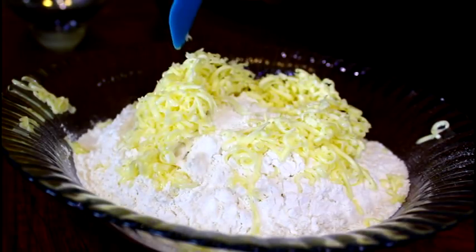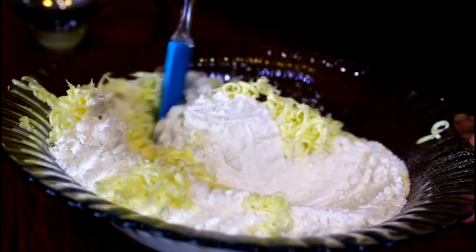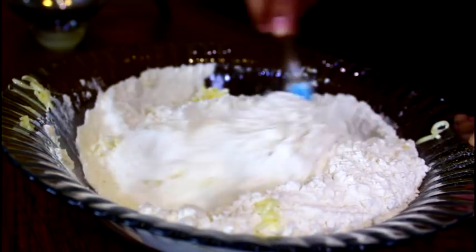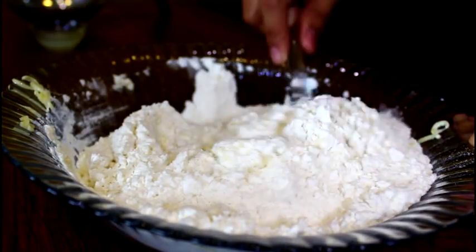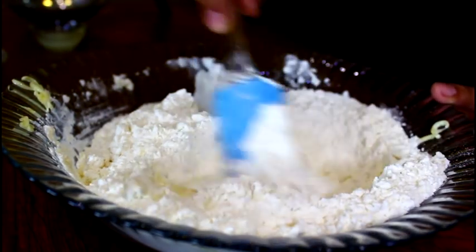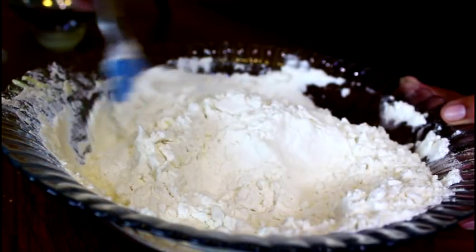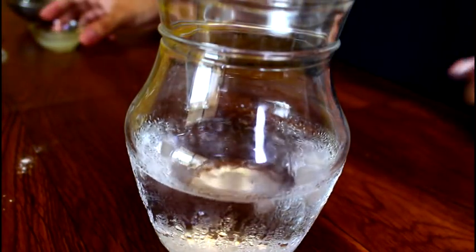You get these nice and tiny shreds of butter that go all the way through your flour, and this is exactly what you need for making this pastry. Just incorporate this frozen shredded butter with the flour, add in some salt, and mix this really well.